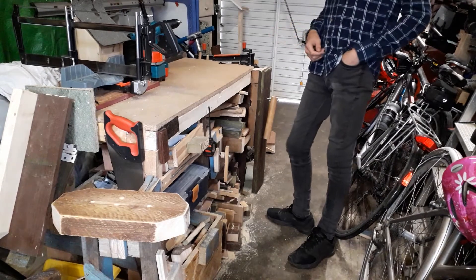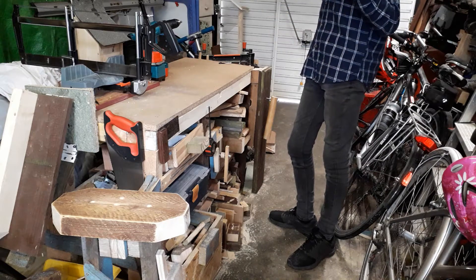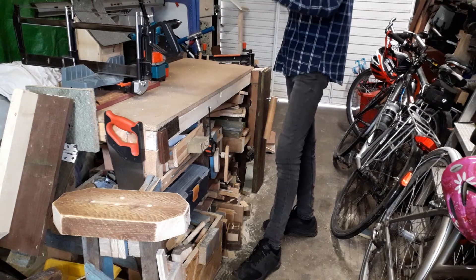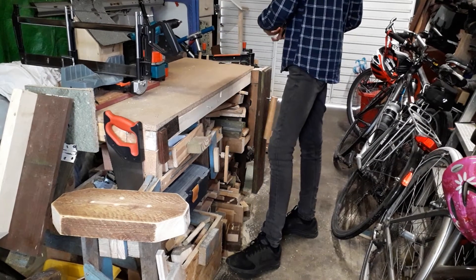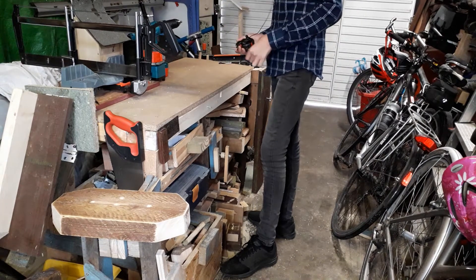So why did I change my bench? I have that nice little bench over there in the corner, but there were a few problems with it. Number one, it was too small and the top wasn't big enough to handle large pieces of stock, so I made this one 120 centimeters long and 45 centimeters wide, which is plenty bigger.